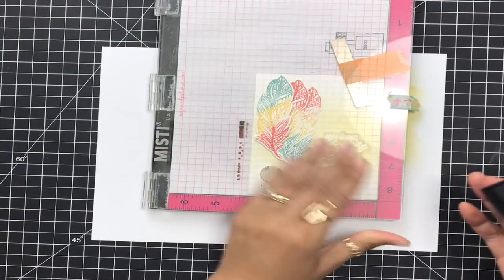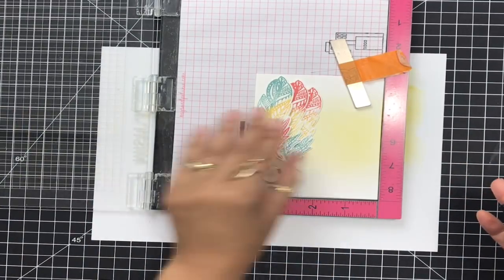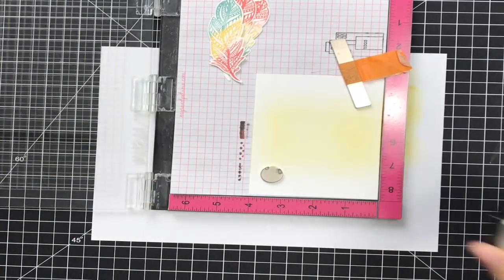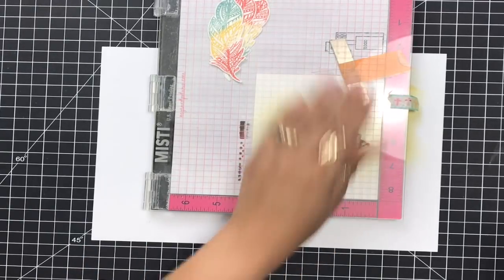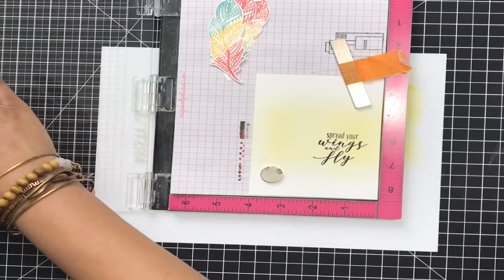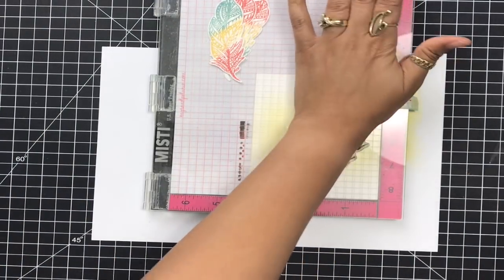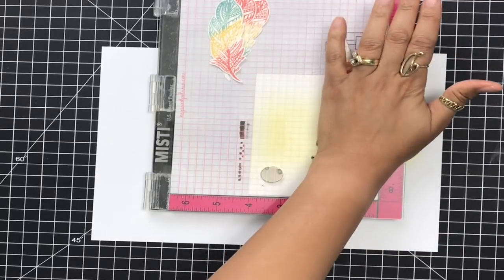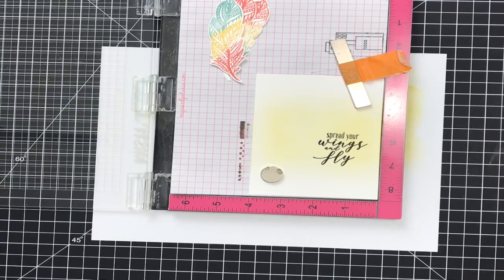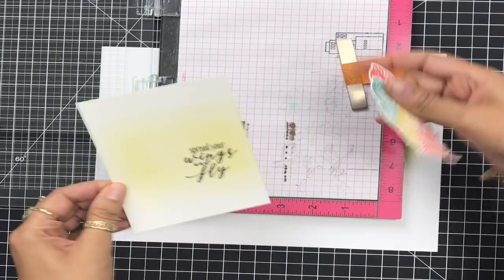Now I'm going to grab my sentiment. I brought back in my MISTI for this and I'm going to use some Versafine black ink and stamp down my sentiment. I love this sentiment: 'Spread your wings and fly.' Absolutely gorgeous. I'm going to press that down twice because I really want that sentiment to be nice and bold and crisp. That looks fantastic — now I can go ahead and start putting my card together.